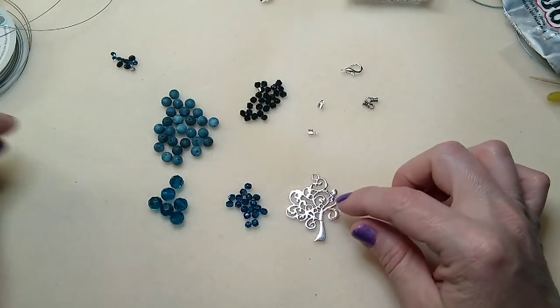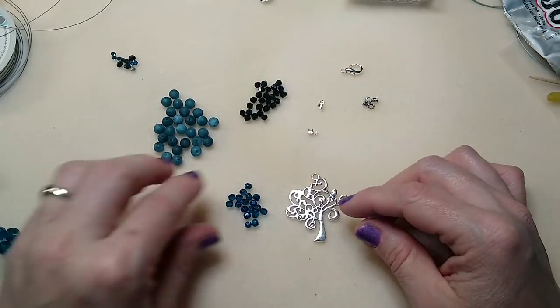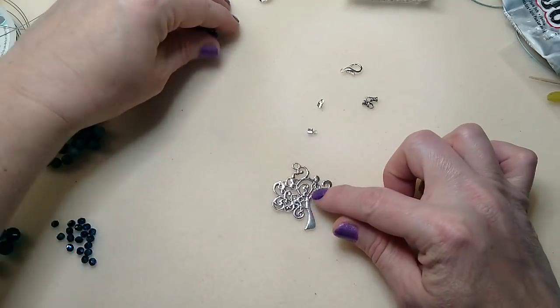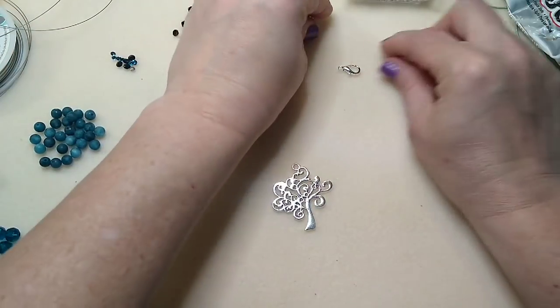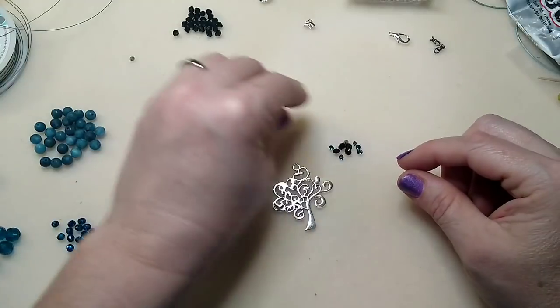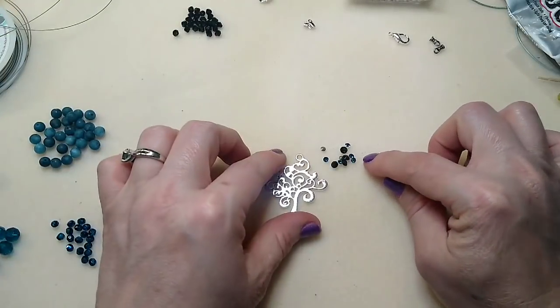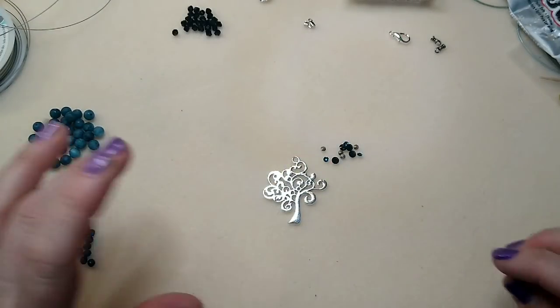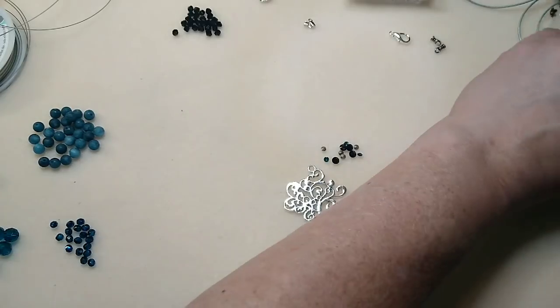You don't have to do this step, and if you don't have Swarovski or any crystals you don't have to use Swarovski — you can use any brand. If you don't have crystals you could hang little dangles from your tree instead. I just love the Indicolite color and thought it went really well with these Tree of Life pendants. I just wanted to bling it up a bit.